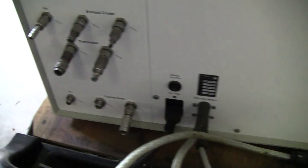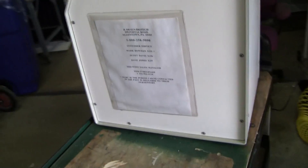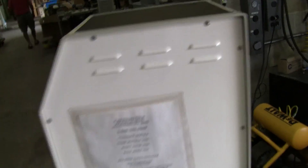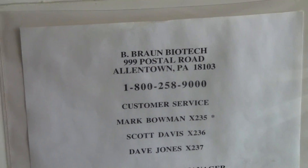Control head. Rear of the unit. Quick numbers for that.